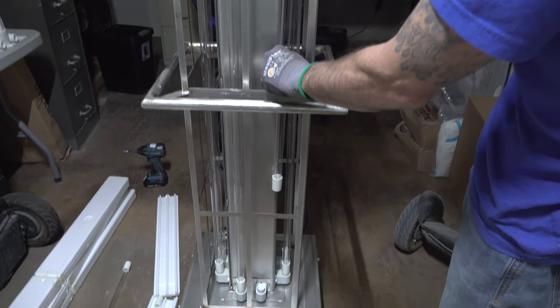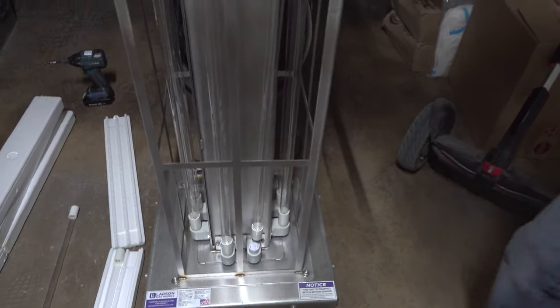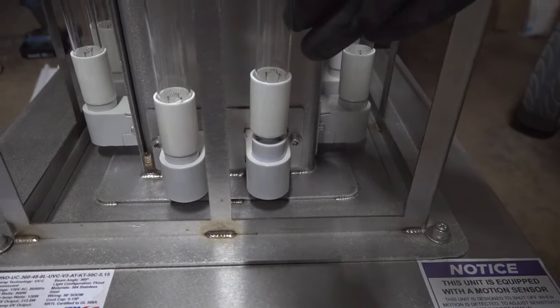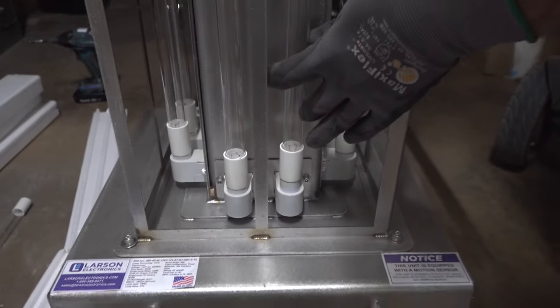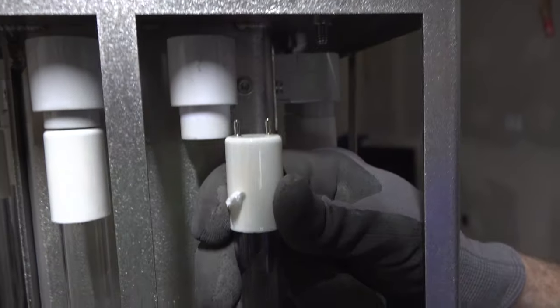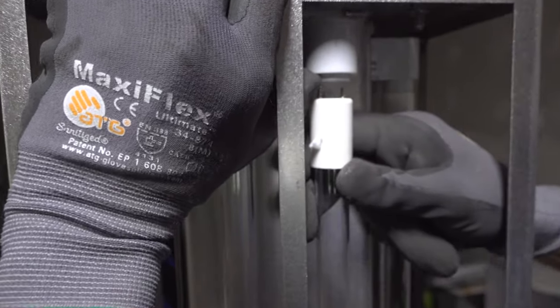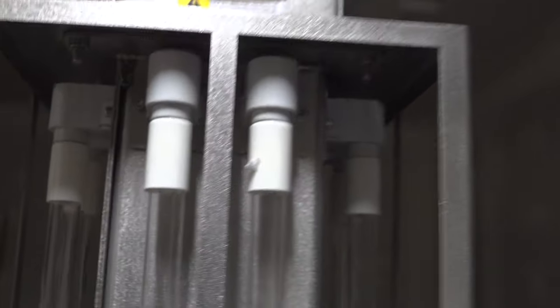Slide the bulb and align it where it sits in the tombstone, then simply depress the bulb. Press up on the tombstone and the bulb is exchanged.